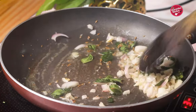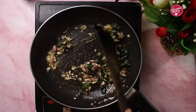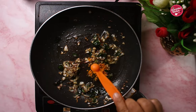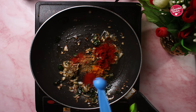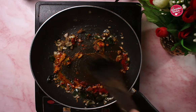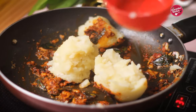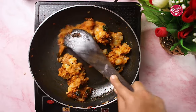Saute the onion until light golden brown and add salt. Also add the ginger-garlic paste and saute again until the raw flavors go away. Now put in the masalas: turmeric powder, cumin powder, red chili powder. Add 2 tbsp of water so that the masala does not get burned.